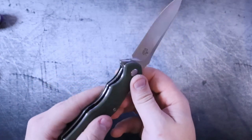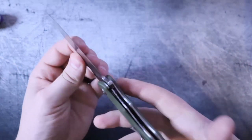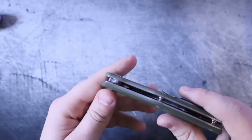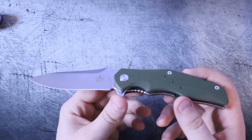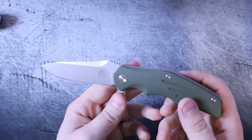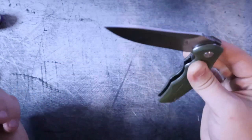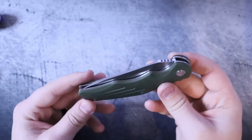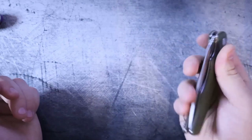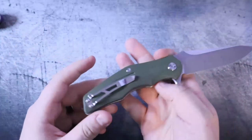Another key thing I'm a big fan of is the single-sided captive pivot — that is awesome. And there's not a ton of billboarding on the blade; you do have QSP right here, and on the flipper tab it says D2 in case you forgot the quality of steel you bought. QSP does a fine job of making sure their knives are built well and to tolerances. When I got this out of the box I could tell it sat on the shelf for a minute because it felt like it hadn't seen lube since the Nixon era. So the first thing I had to do was take it apart, hit it with some lube, and put it back together. Now it is actually very, very smooth.